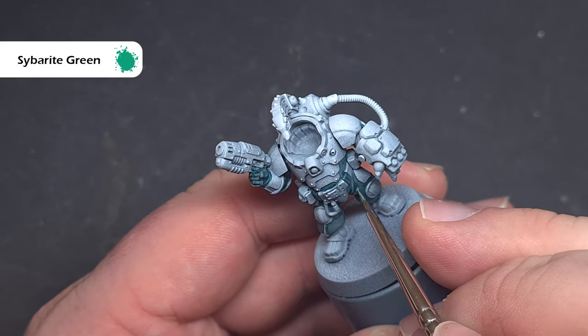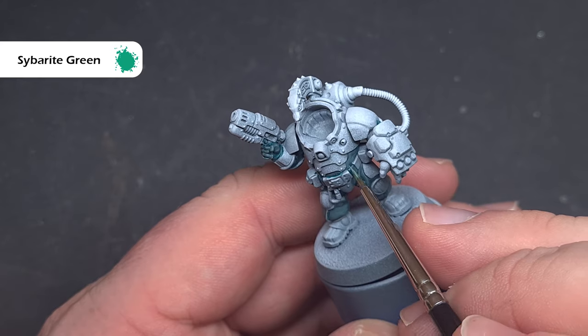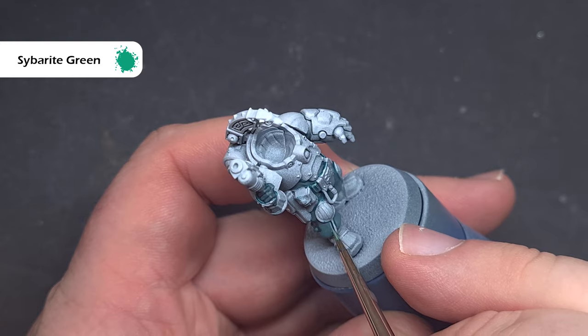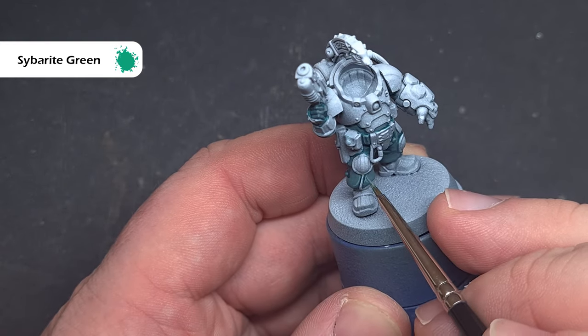Finally, we'll highlight all of the sharpest edges of the undersuit clothing with Sybarite Bright Green. This is a very bright colour, so take your time, make sure you've got a fine point on your brush, and just catch all those sharp edges.